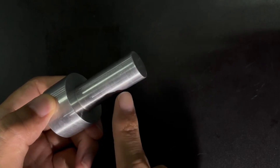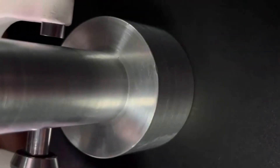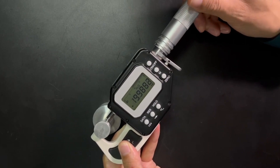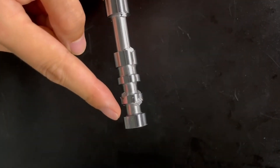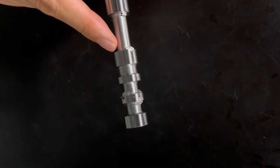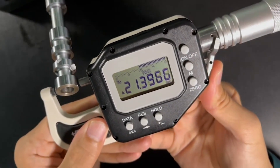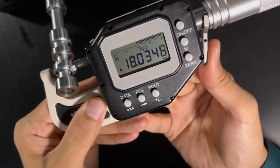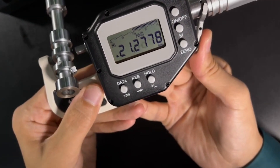This InSize High Precision Micrometer is perfect for measuring curved surfaces to ensure accuracy, as well as curved surfaces with multiple points that need to be inspected. Simply move the gauge from point to point to ensure everything is within tolerance, and press on the spindle to move to the next reading.